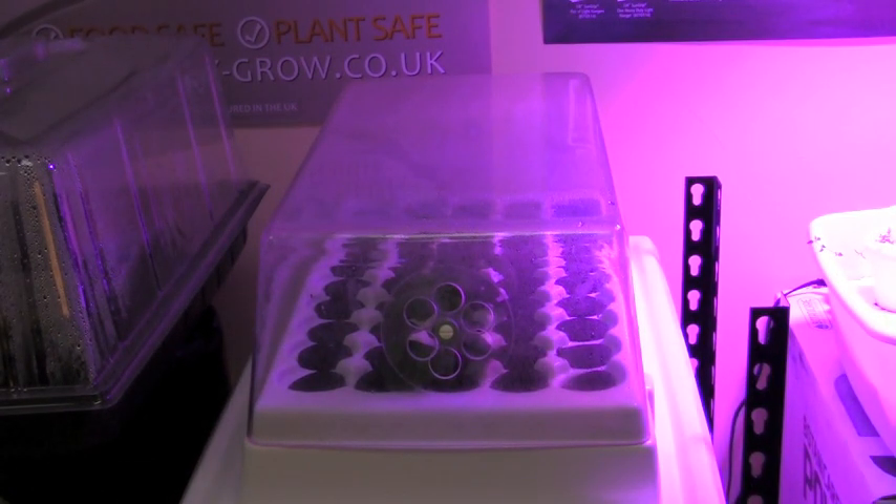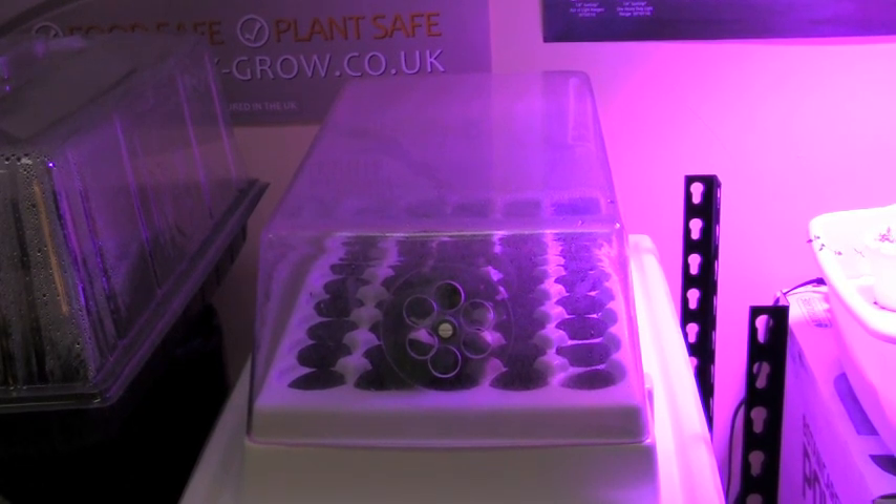And that is a quick tutorial on how to take clones. If you have any questions, call our toll-free number — we are here to help. From Growers House, this is Grower Joe, signing out.